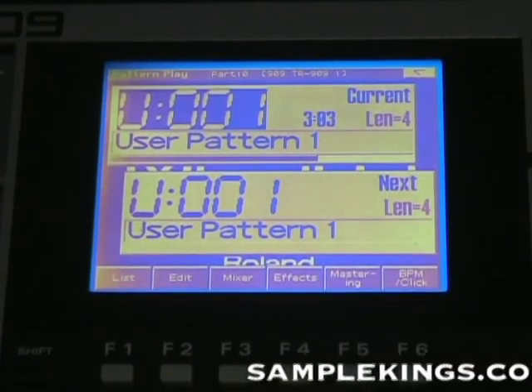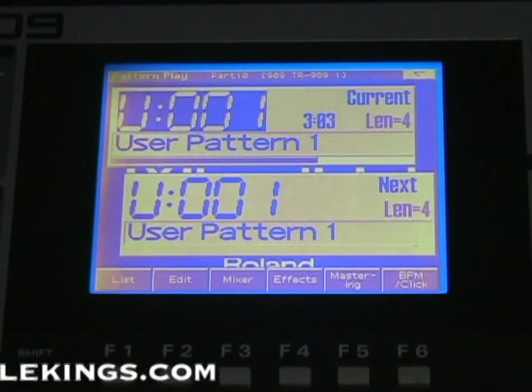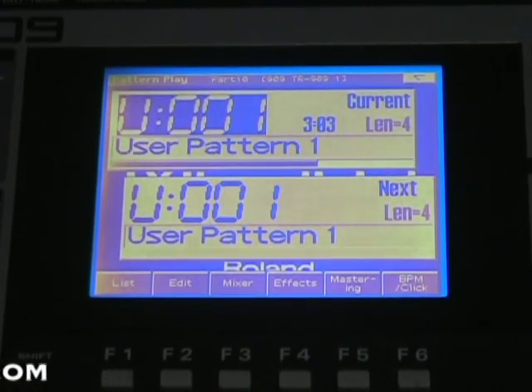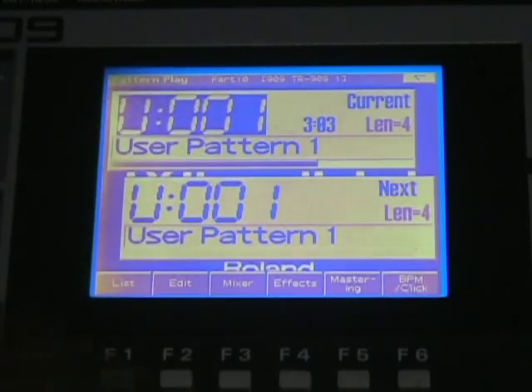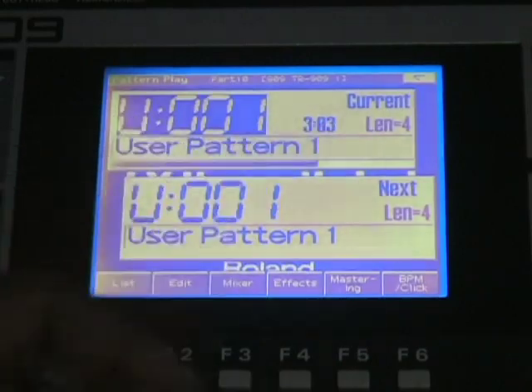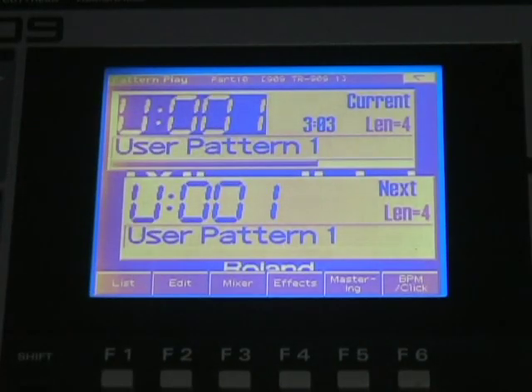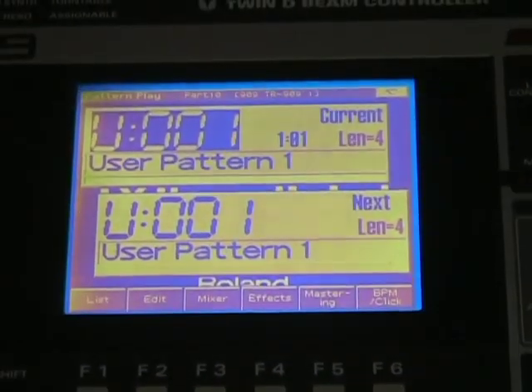Once we've got our sequence in, it's kind of cool. You can do several things to your sequence. We're back here in our main sequence page. We have the sequence we selected, which is our user 001. Its current location is measure 3, third beat. Go back to the top of that measure — if you want to start from the top, which I prefer to do most of the time, I just go to the top here. Then we get back here — it says 1, of course.